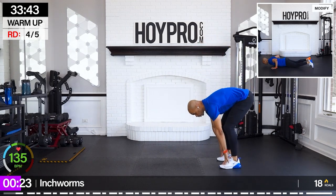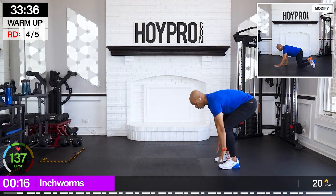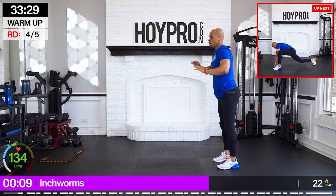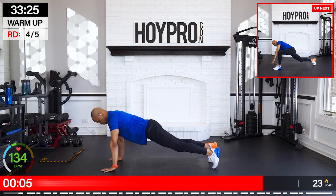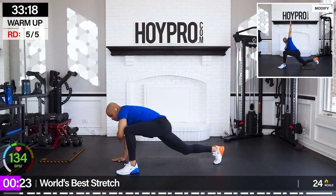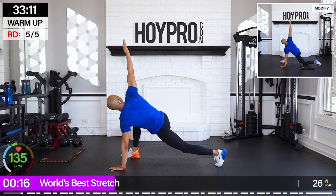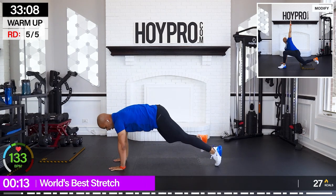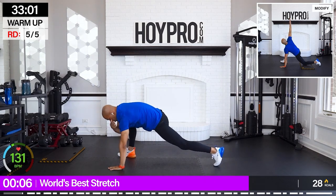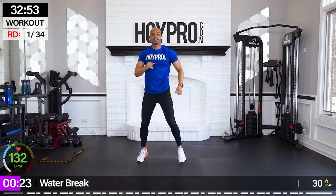From here, inchworms — walk it down into a push-up and back. Walk it back down into world's best stretch with an elevated knee. We're going to bring it up, go towards the other side, and open up through those hips. You can place your knees down on the ground, but I recommend using a kneeling pad or a mat or some type of padding if you're doing that. Last one — bring it up, stretch through that back, bring it down, hold plank, walk it up and shake it out.